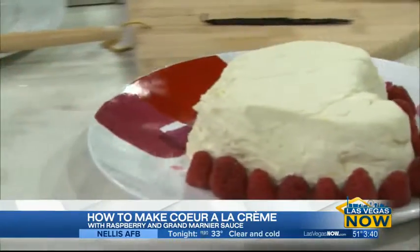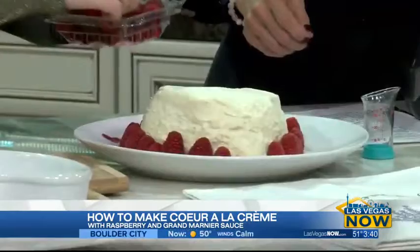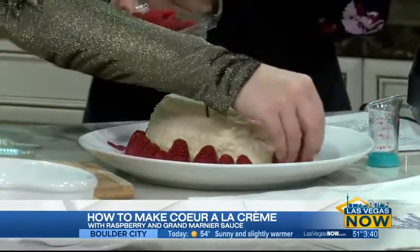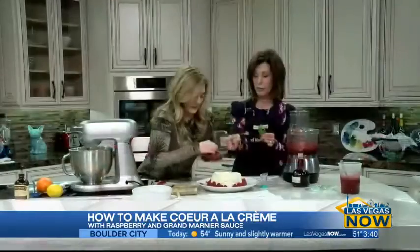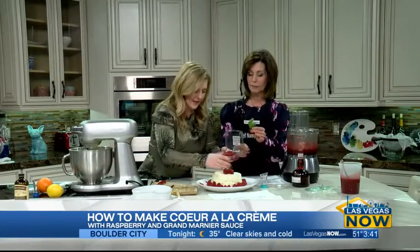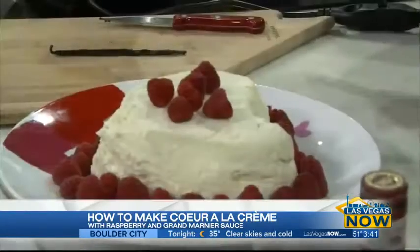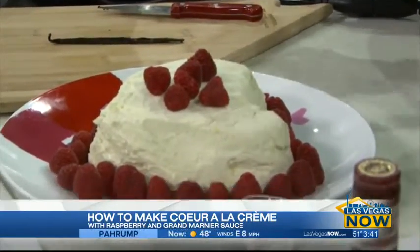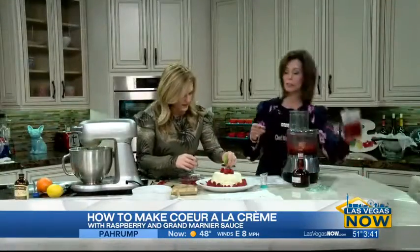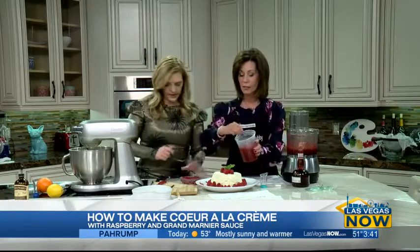This is what the finished product looks like after you put it in that mold and it stays in the refrigerator for 24 hours. Then add extra raspberries on top — throw them on with lots of love! The children can do that too. You can also add mint for garnish — stick that in. This sauce needs to refrigerate for at least an hour.